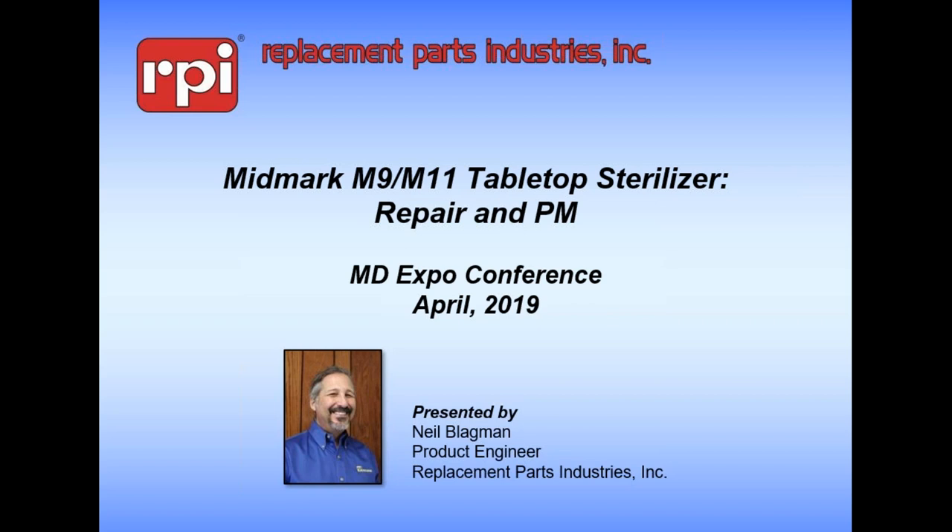Good morning everybody. My name is Neil. I work for Replacement Parts Industries and today we're going to be talking about tabletop and some stuff on bulk sterilizers. I'll try to be brief - we have a lot of time so if anybody has any questions please interrupt. We have over an hour here so normally this takes less than that but we'll make it worth your while.